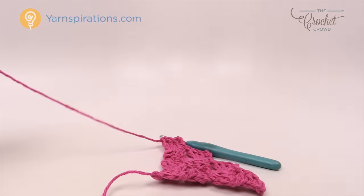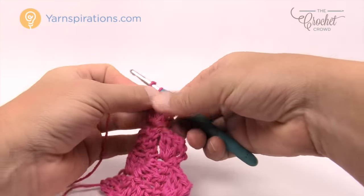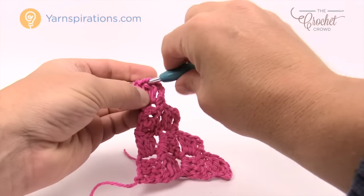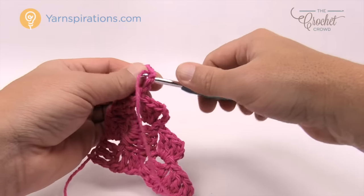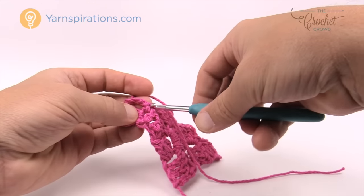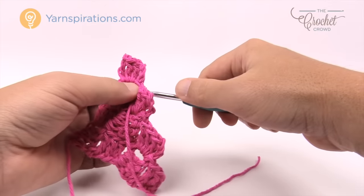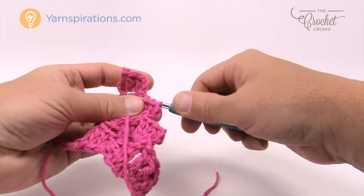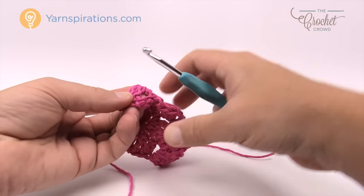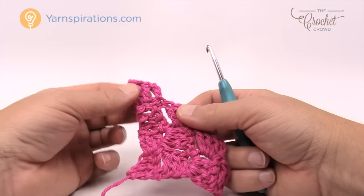At this point I'm going to fasten off my work. Cut the yarn about 12 inches, pull it through the loop, and using your darning needle weave it in and out of the stitch work back along the row, coming down to the next corner. My goal is to get it captured underneath the stitches so it's well hidden, and then use the remainder to weave in the ends completely at the end.